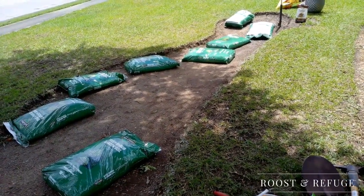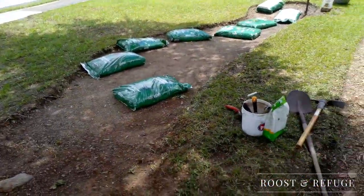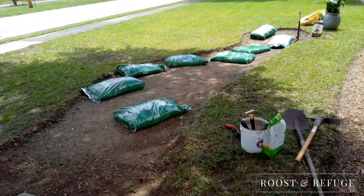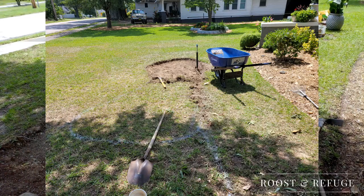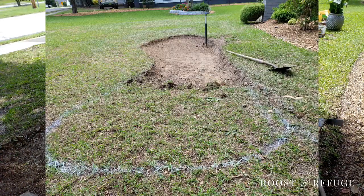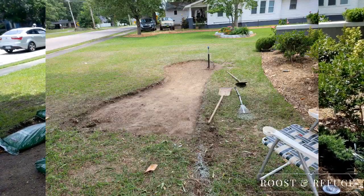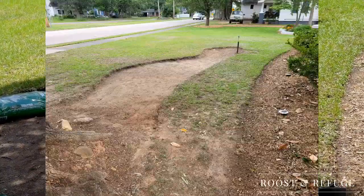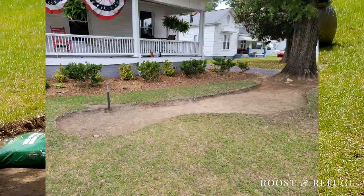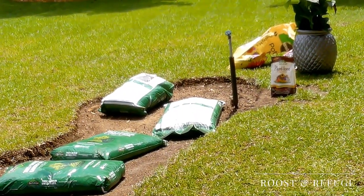I spent Saturday digging a massive hole in my front yard. This is going to be a new landscaping feature that I am putting in. One of the primary reasons for this is this water feature that sticks up in the middle of our yard. You can see the blue tip on it right here.